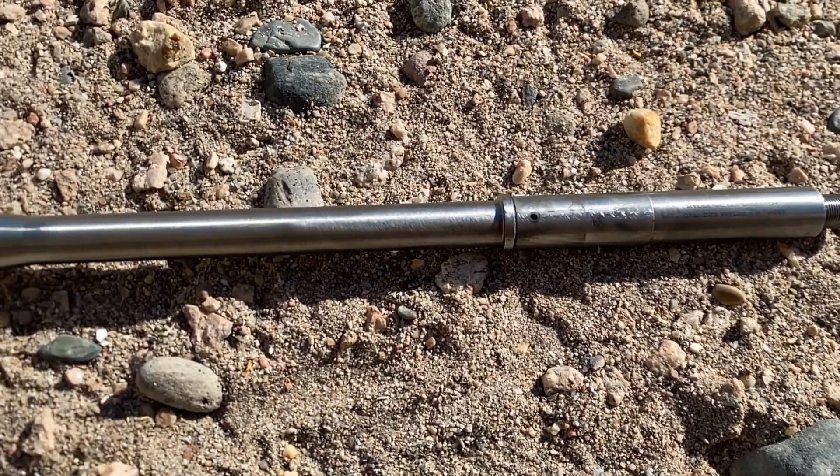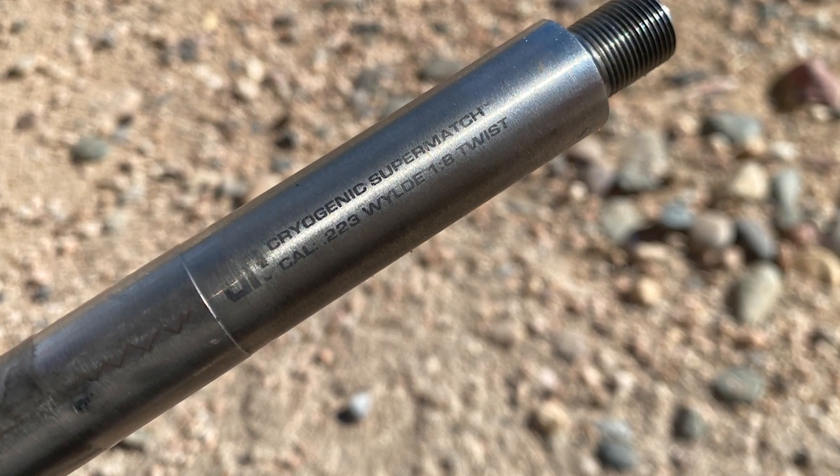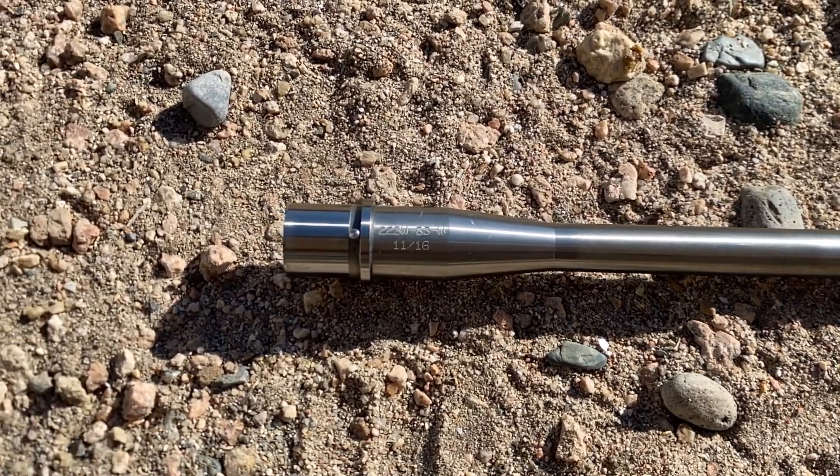The barrel is a 14.5-inch supermatch lightweight barrel from JP Enterprises. It has a .223 Wylde chamber, 1-8 twist with button rifling, mid-length gas, and it's made from 416R stainless steel.